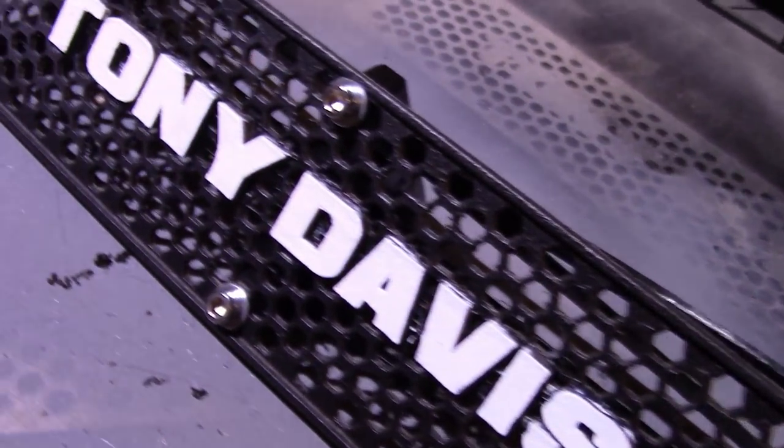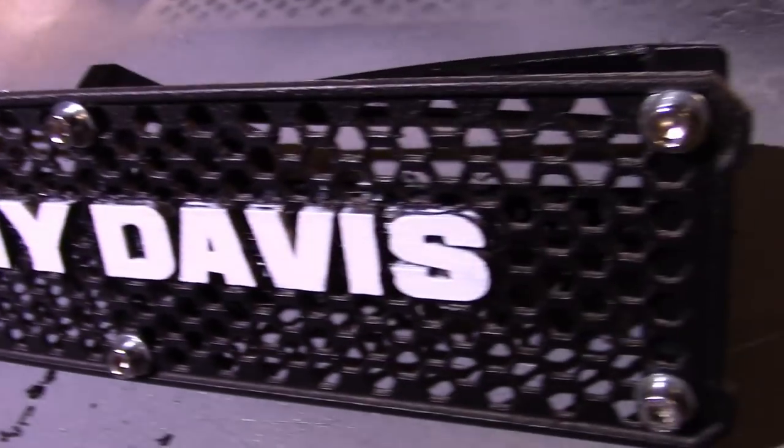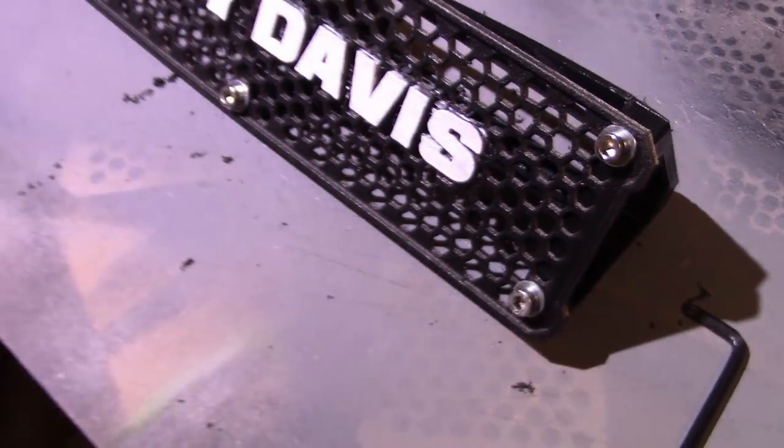By far my favorite thing about being able to do 3D design and 3D printing at home is being able to make cool custom stuff. I've been making these custom nameplates for a couple years now, and usually what I use them for is gifts — going away gifts, retirement gifts, things like that. Every time I give one of these to someone, everybody else is like, 'Holy cow, where did you get that? Will you make me one?'